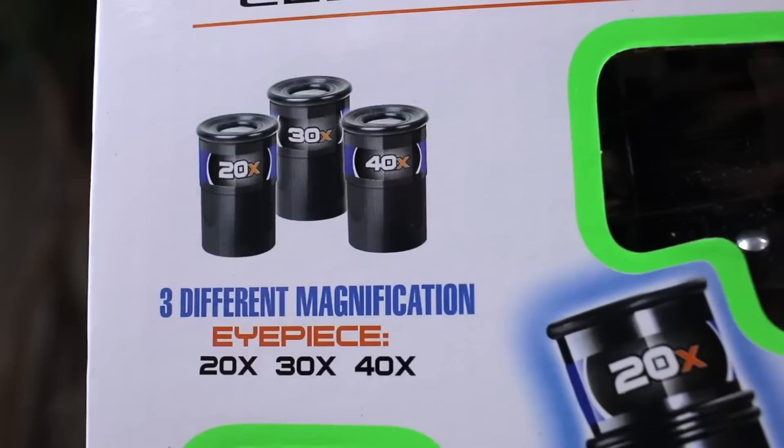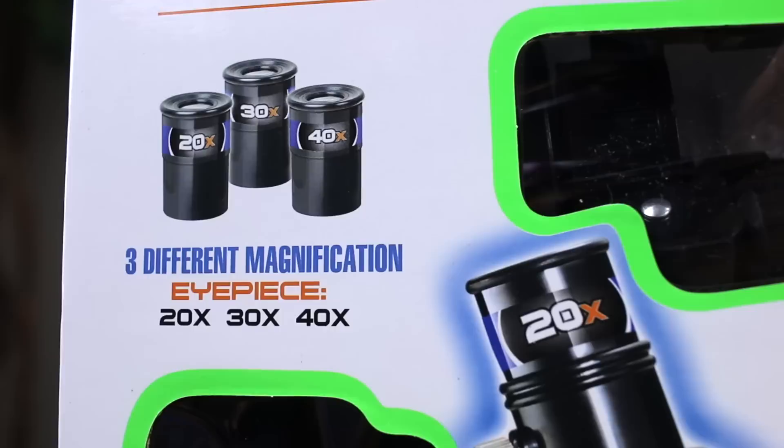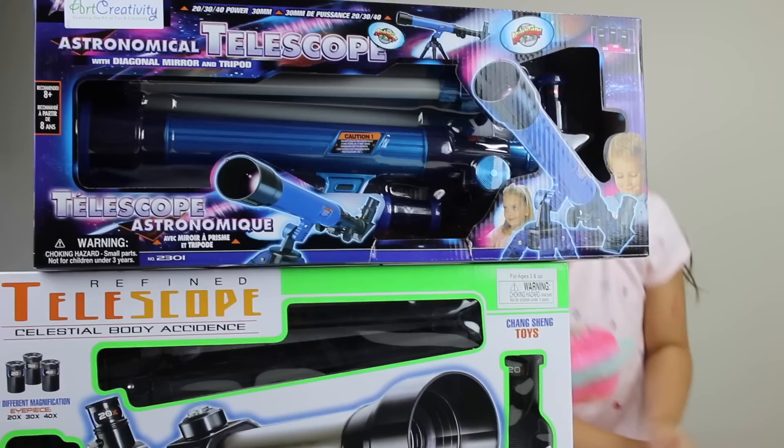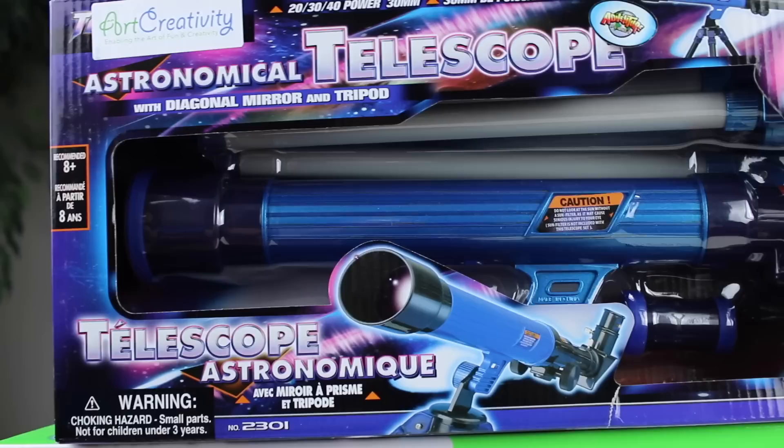Both of them have 20, 30, and 40 magnification, so you can see things 20 times, 30 times, or 40 times bigger. I'm gonna use 40 because I can see things really far away and really close up.